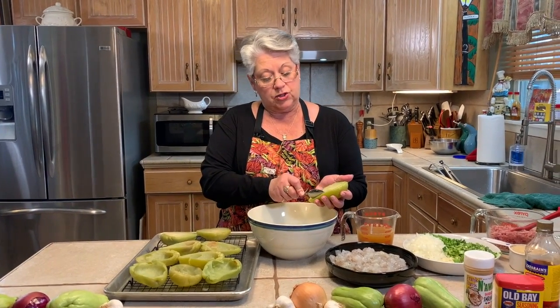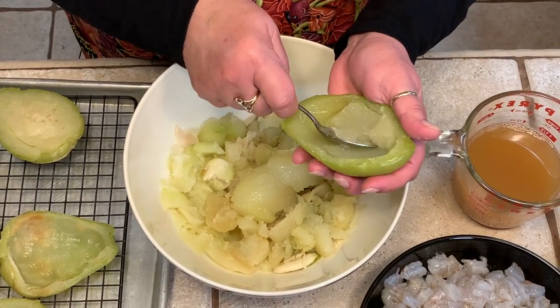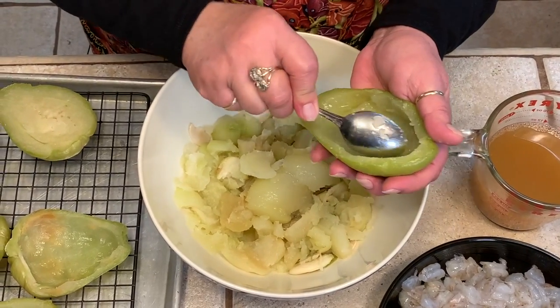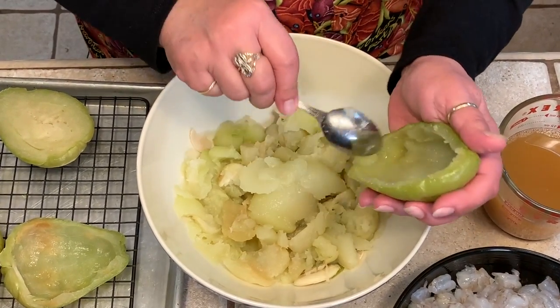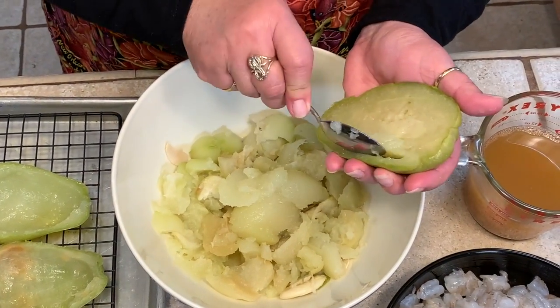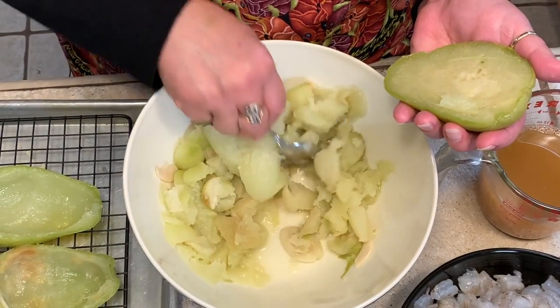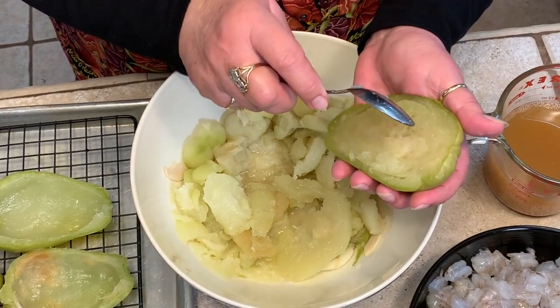Let me show you how easy this is to get the flesh out. It's very soft — you can use a spoon or a melon baller, but I prefer a spoon because you can get a little bit more. You just have to go really soft around the edges. Try to be very careful not to go through to the shell because you're going to be stuffing these. It does happen sometimes, but as long as you don't do a big hole, once you put your stuffing in, it kind of holds it together. There's a lot of juice in the bottom, so we're going to mash them up, then drain them, and then we'll be ready to put the casserole together.